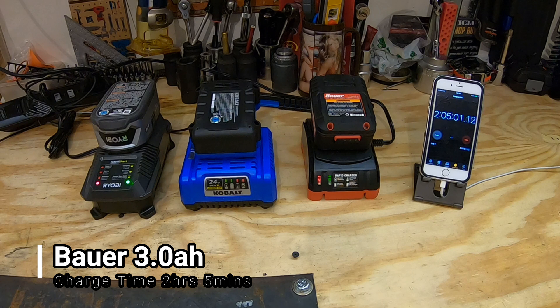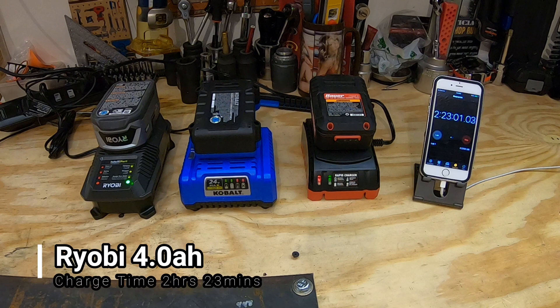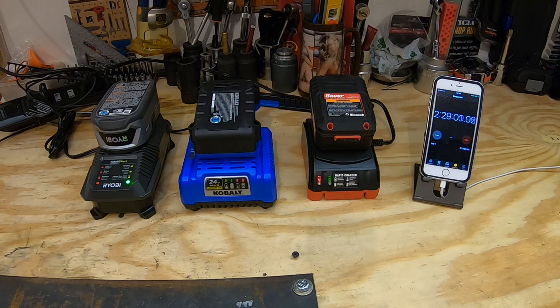Here we can see the Bauer three amp hour battery finished up at two hours and five minutes. Although they claim it as a rapid charger, I really would have liked to see that finish in an hour to an hour and a half. And here we have the Ryobi battery finishing up at two hours and 23 minutes — not too bad. I believe the express charger will finish in about an hour to an hour and a half, which is pretty good.